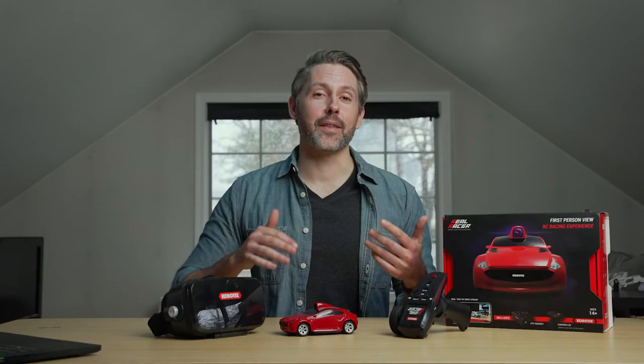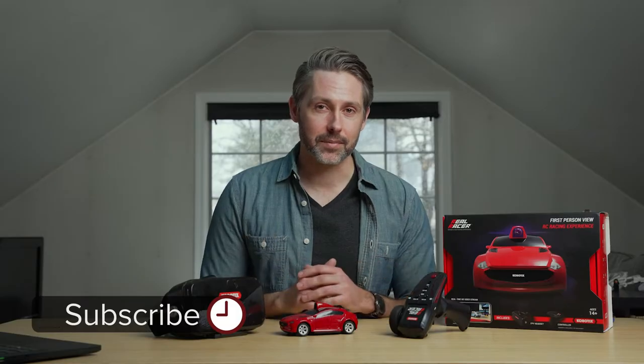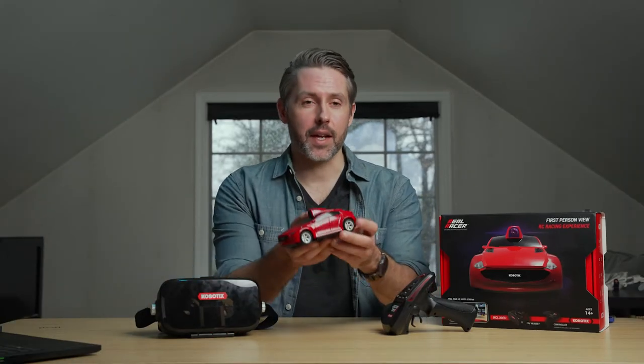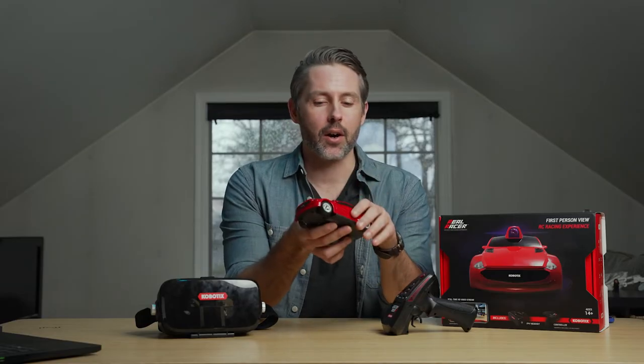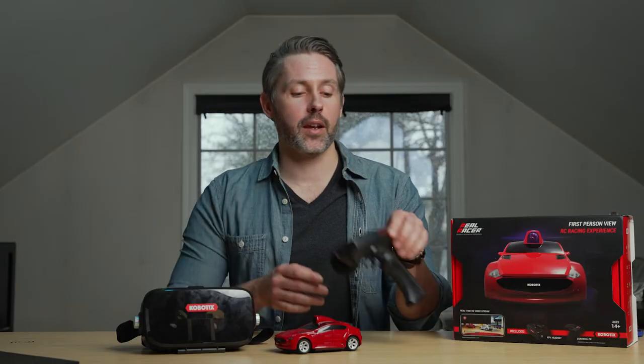Hey everyone, I'm Jordan with 9to5Toys. First thing we're going to do is take a look at what all comes inside the package. Besides a smartphone, everything you need is in here. The package comes with one of the cars — you can only find the package in red. There are different colored shells available separately, but it also comes with the controller.